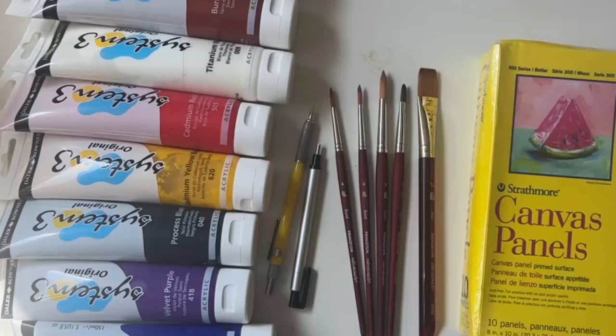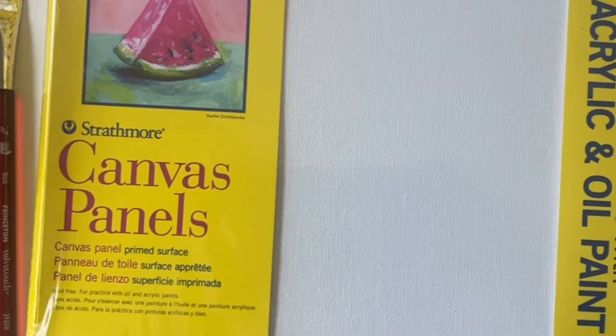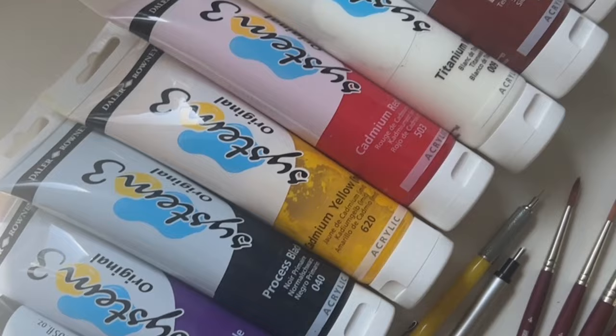Come paint a fried egg with me using acrylics. The paints I'm using today are System 3 Acrylics by Daler Rowney. I'll be painting on Strathmore canvas panels using my favorite Velvet Touch brushes by Princeton.